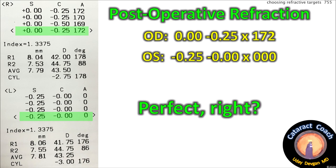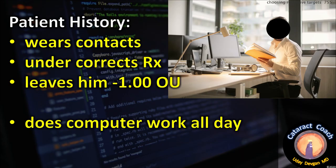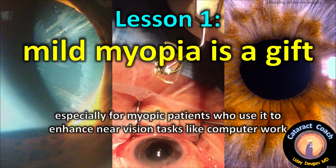That's perfect, right? Well, not so fast. We're right on target, but the patient's not happy. The patient wears contacts that undercorrect his prescription — he walks around at minus one, does computer work all day, and doesn't mind the blurred distance vision except when he plays golf on Saturdays. We've given him plus one computer glasses with anti-glare tint, and he enjoys plano OU for golf as he's retiring. Lesson one: mild myopia is a gift, especially for patients who use it to enhance near vision tasks like computer work.